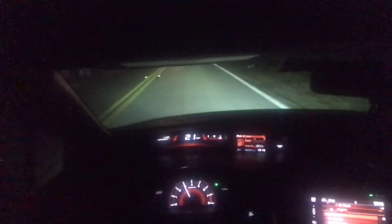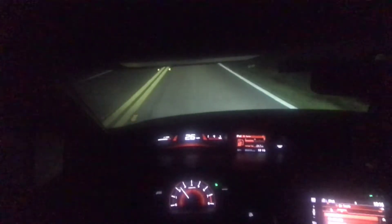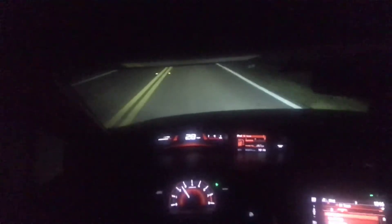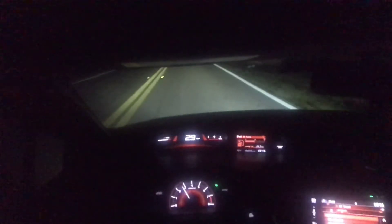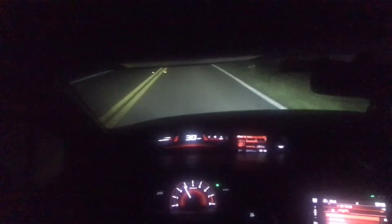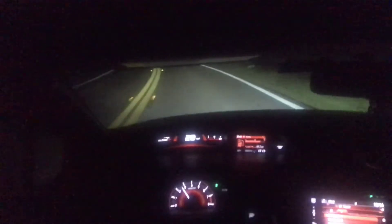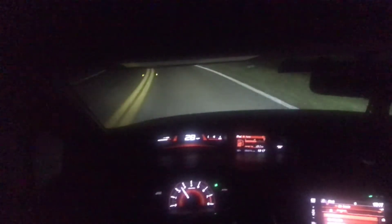What's up YouTube, this is the first drive with the FlashPro. I was going to put the reflash on, but I wanted to test out the MAF tune instead. I called Hondata and they told me this one would probably work a little bit better.